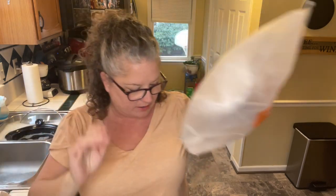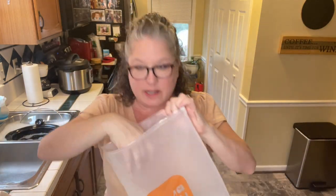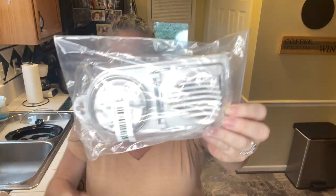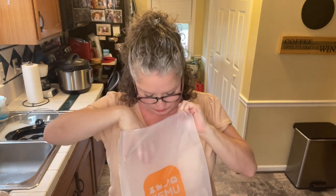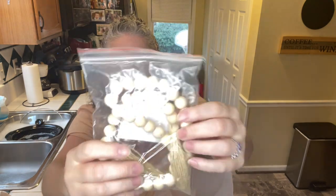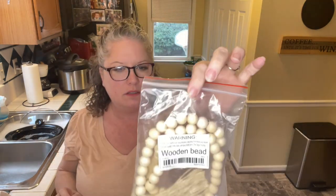And then in the same bag we have — ooh, this was something I was interested in — this is an egg chopper. It looks like it might have two eggs. So we'll put that in kitchen. These are wooden beads — home decor. I'm really wanting to do something different on my front table. So we'll check these out in a minute. So we've got kitchen so far and home decor.